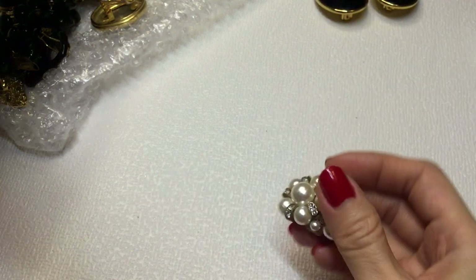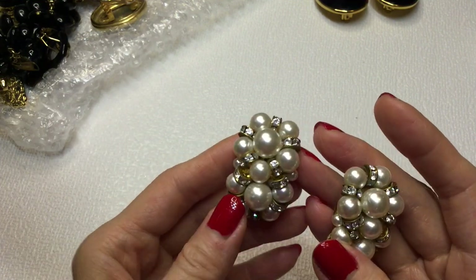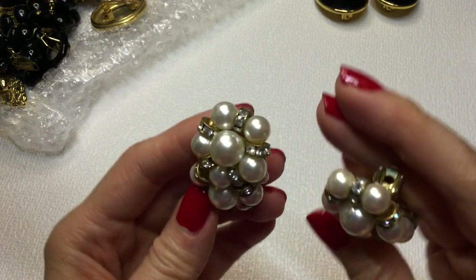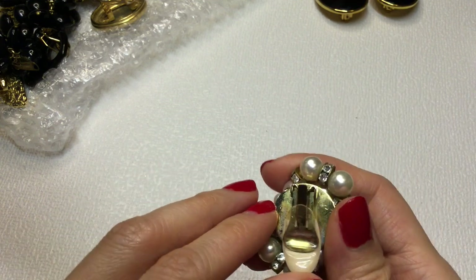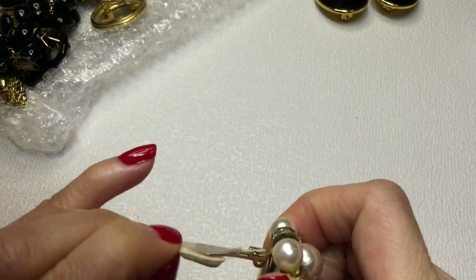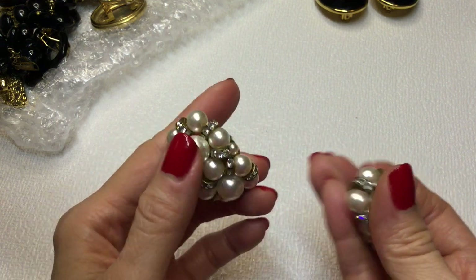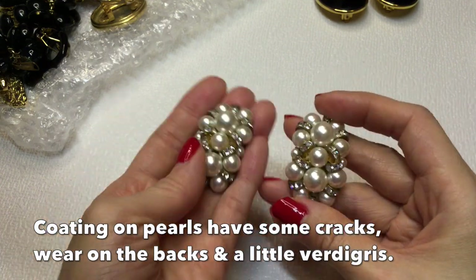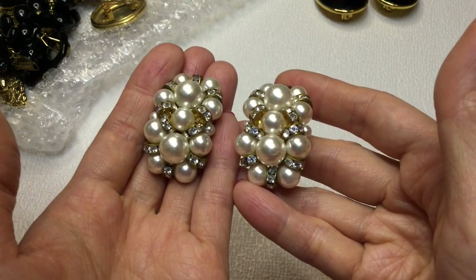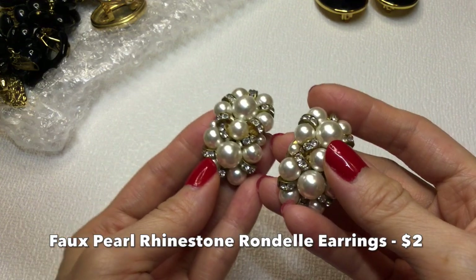Here's the match to the pearl and the rhinestone earring. All the rhinestones are there - they're in great condition. This has a nasty little back that we will remove. There is some green stuff there but I don't think it's too bad - I can easily clean that up. These are lovely. Who says unbranded jewelry isn't worth anything? Not I. Those are beautiful.